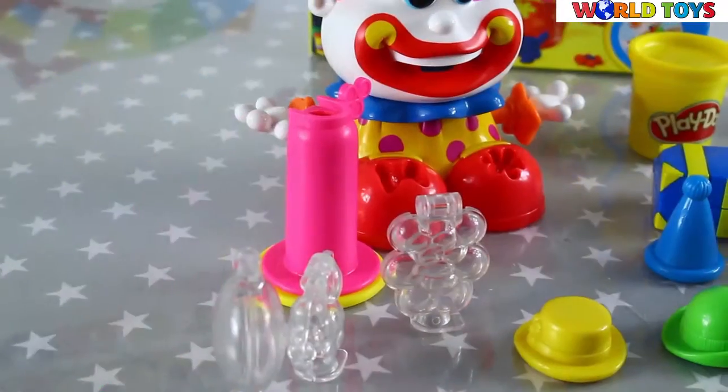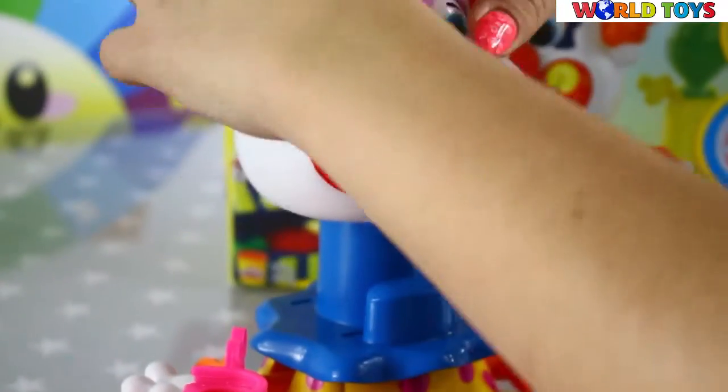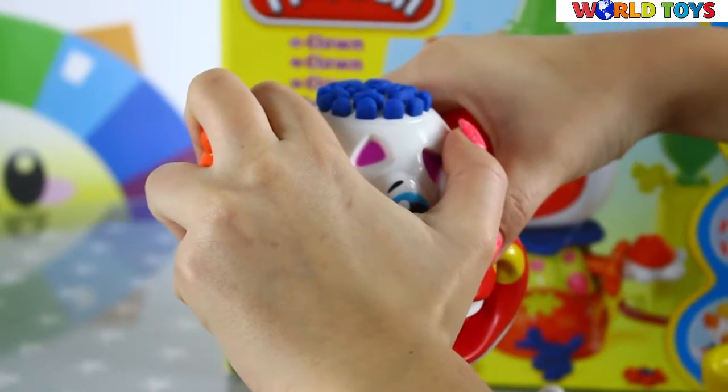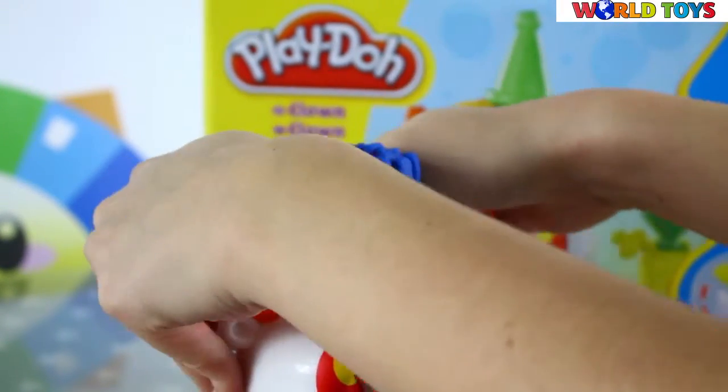So first we will make him some hair. We have to place Play-Doh here and put his head back to its place and push it really hard.